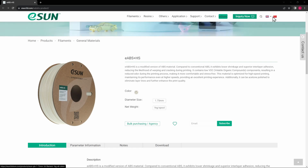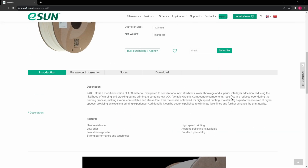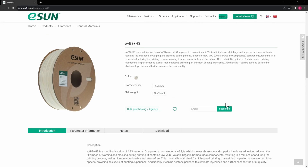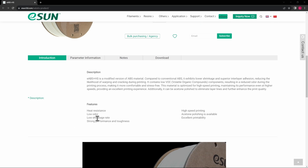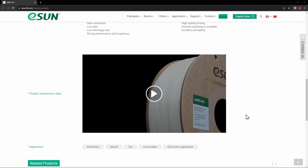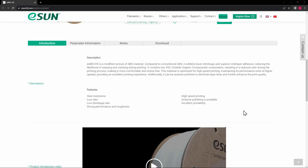Right now it's only available for bulk purchasing in Asia and maybe Europe — you can't quite get this in the US yet. You'll need to hit the inquiry button to get it as they ramp everything up, but I believe they're getting ready to launch it in the US. Key features include low VOC and low odor, low shrinkage rate to address warping, high speed capability, and the ability to polish it with acetone.